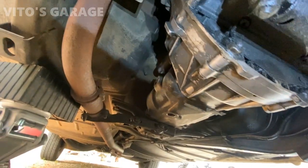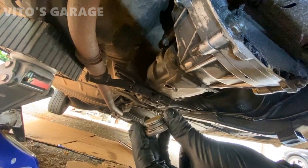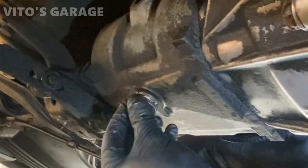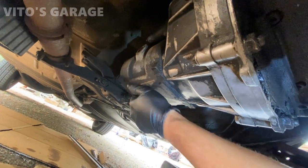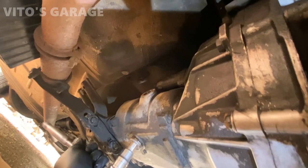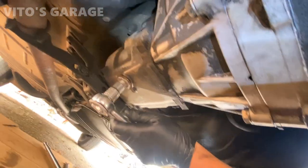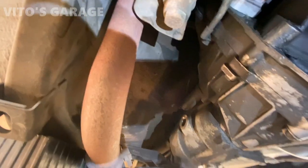The transmission is done draining and I have the drain plug here all cleaned up. Washer is on it. I'm going to go ahead and install that back and we're going to refill this amazing four-speed manual transmission — a rare thing on these W-115s — with gear oil. German type. Time to refill.